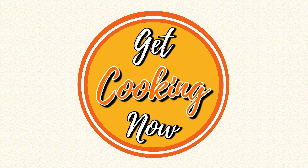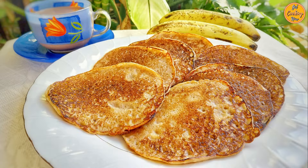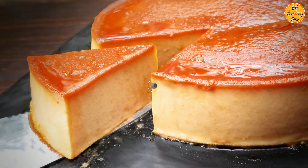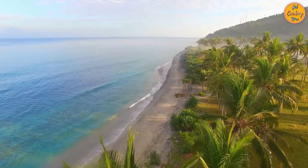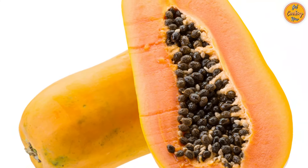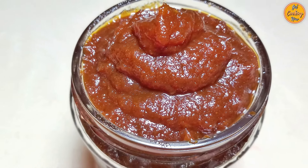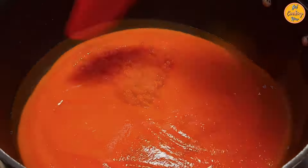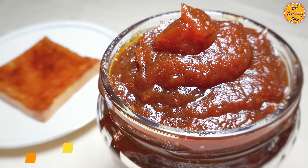Welcome to our channel, Get Cooking Now! If you're a fan of eating something sweet for breakfast or crave a sweet snack that'll light up your taste buds, you're in for a special treat. Hi, I'm Laddi and today we will share with you a detailed step-by-step recipe that'll make your mornings extra bright. It's all about the wholesome goodness of fresh papayas — no pectin, no artificial colors or flavors, and definitely no chemical preservatives. Just pure natural sweetness from jaggery. Our recipe for today is delicious papaya jam.